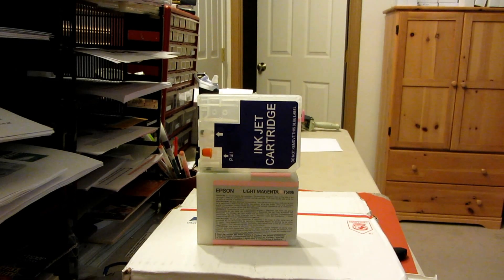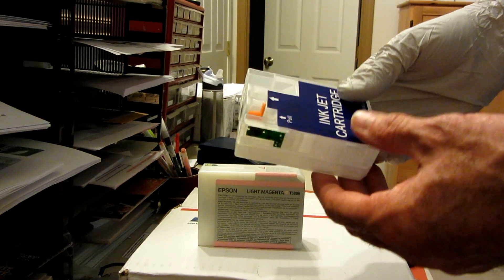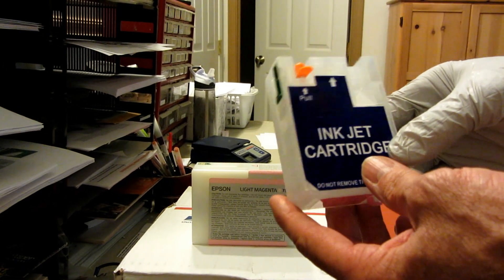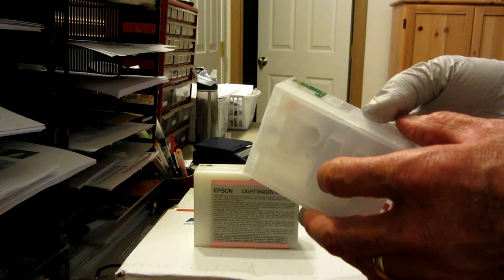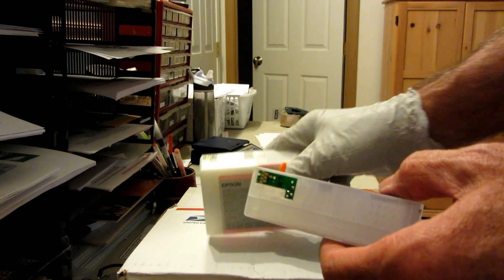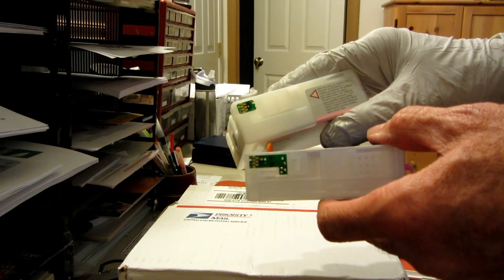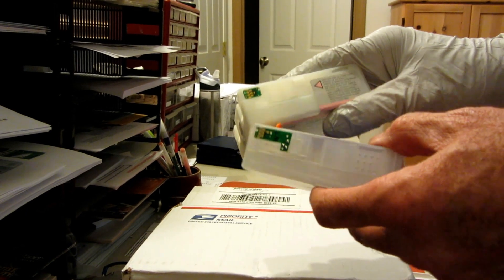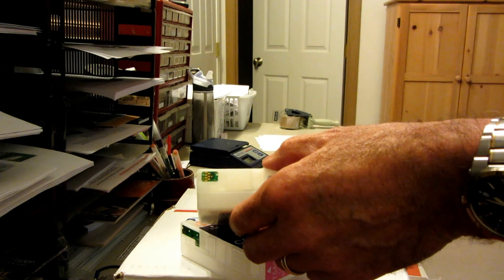Hi, this is Steve with InkMizer and ShopDyeSub.com. This is a quick demonstration on how to take this brand new refillable 3800 cartridge and make it a cartridge that will work using the existing OEM microchip that comes from the Epson cartridge that must be removed and placed onto this cartridge here. It's very simple.